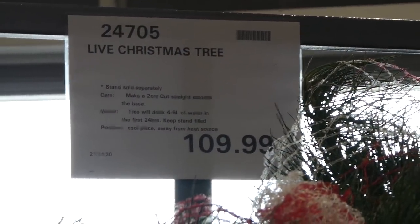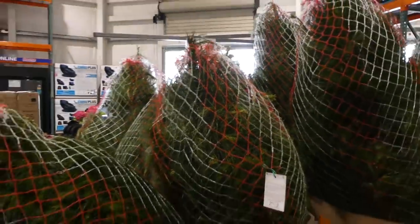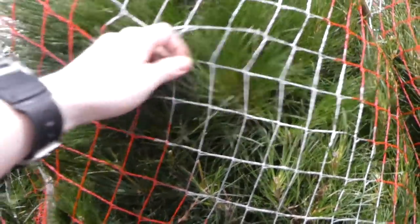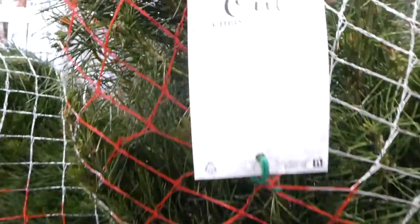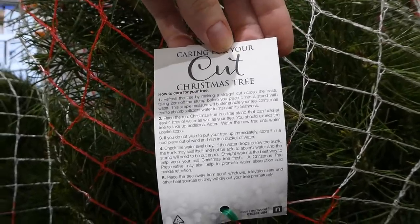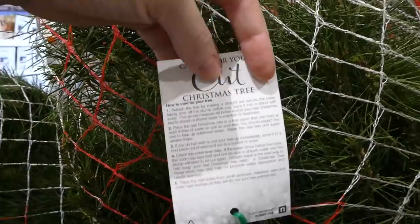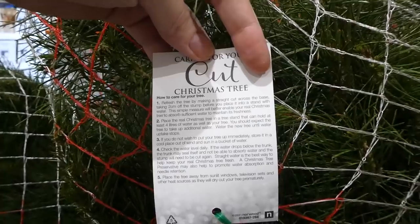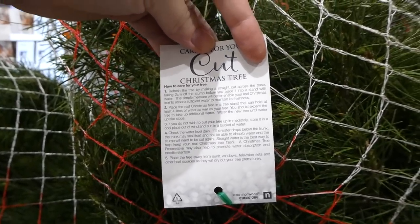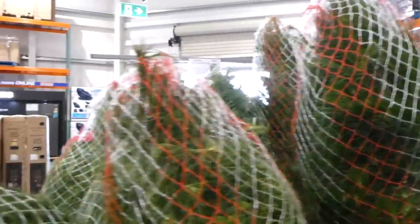Costco now has live Christmas trees. The stand is sold separately, so the tree itself is $110. They come wrapped in netting with really soft bristles. To care for the tree, make a straight cut across the base about two centimeters up so it gets sufficient water. Place it in a stand that holds at least four liters, and it'll take additional water throughout the season.